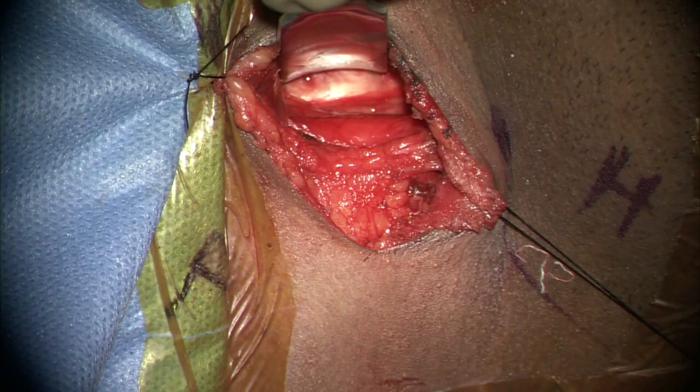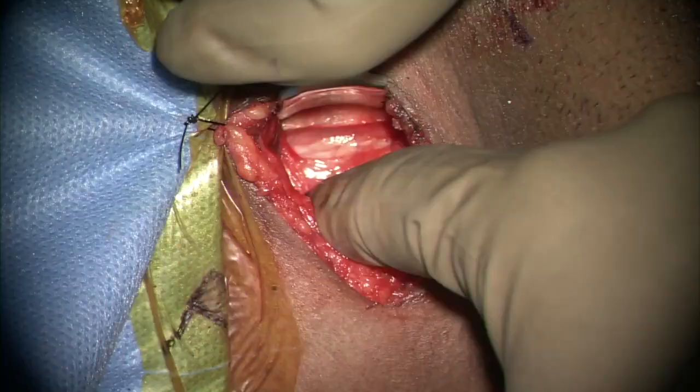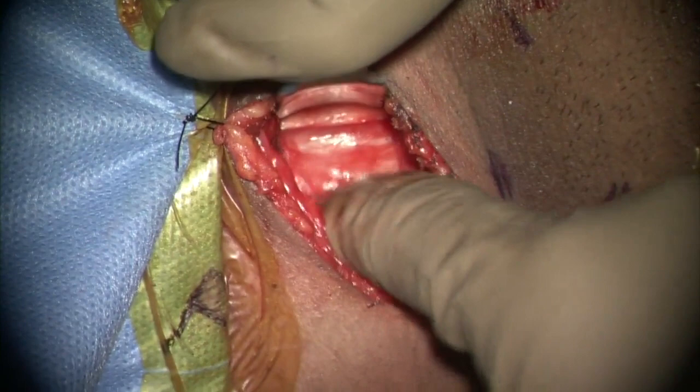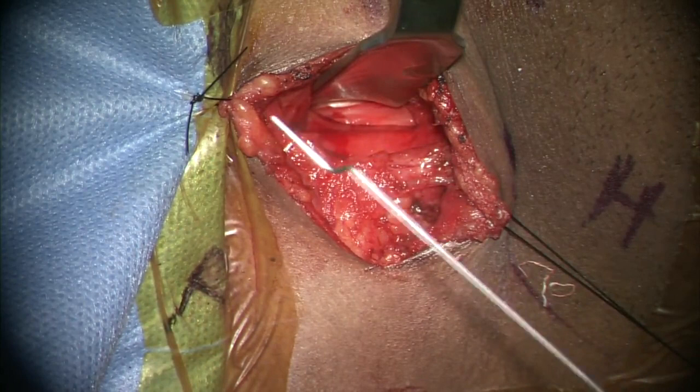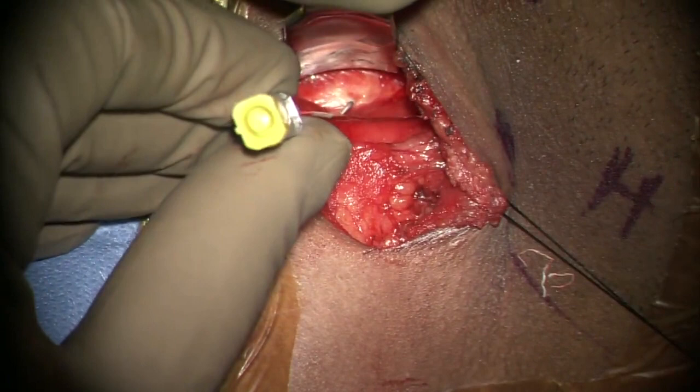The prevertebral fascia is dissected and the discs can be identified as small hills and the vertebral bodies as valleys. A Cloward retractor is used to retract the visceral structures medially. The trick is to expose an additional level so that the tension on the viscera is minimal, which prevents post-op dysphagia.